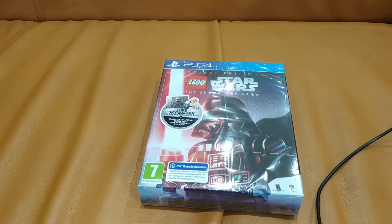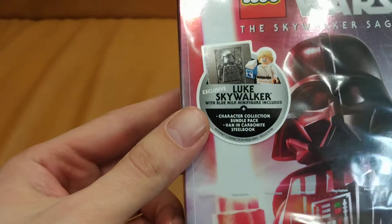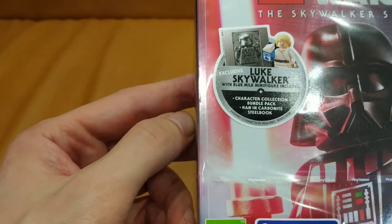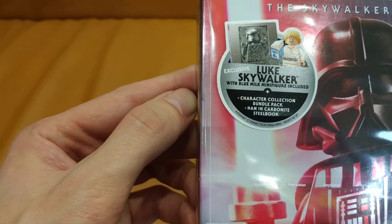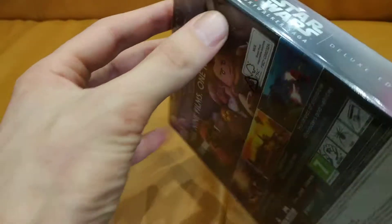It's April 5th and we have LEGO Star Wars Skywalker Saga game. It's a deluxe edition. In the deluxe edition we have an exclusive Luke Skywalker with Blue Milk minifigure included, as well as a character collection bundle pack and Han in Steelbook. It's an actor of Harrison Jones.